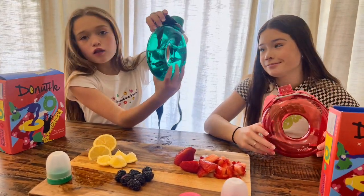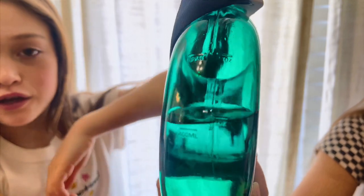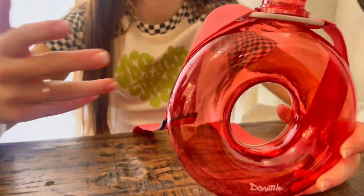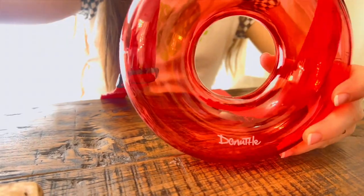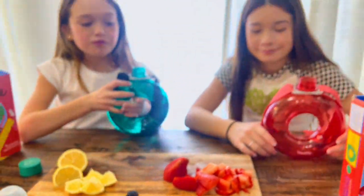On the side it has like a little indicator for how many milliliters it is, so you can see how much you've filled it. I haven't filled mine up yet, but we got a lot of fruit we're going to put inside and show you.